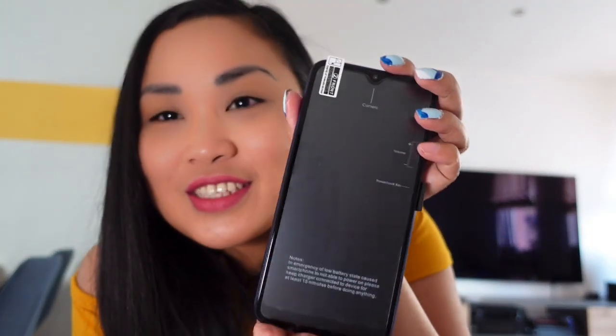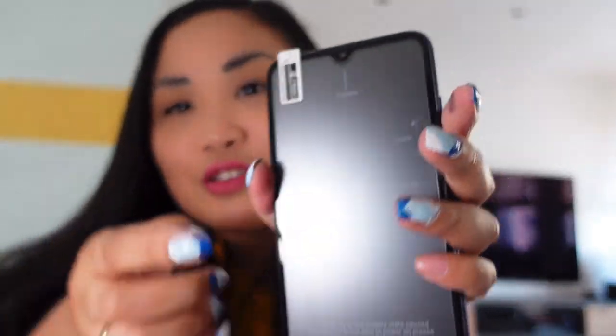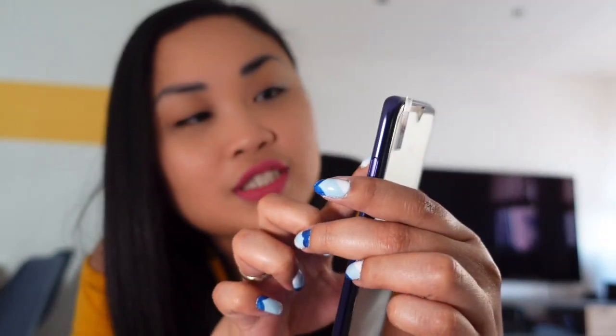Color blue — my favorite color! Oh my god, thank you so much for this. It's a phone, as you can see. They also put the camera here, the volume buttons, and there are four cameras at the back, and of course the flash.